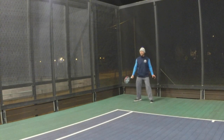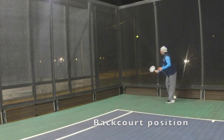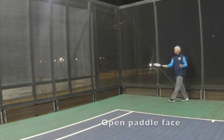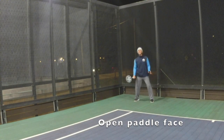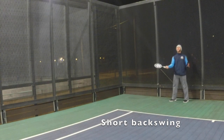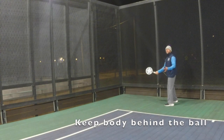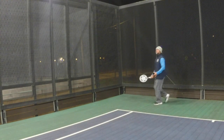So again it starts with our ready position, just behind the doubles alley in the ready position. Open the paddle right off the bat and keep it very simple. Look how little my arm moves. The reason it moves so little is because my body stays behind it. This would be paddle even with the body, this would be behind.